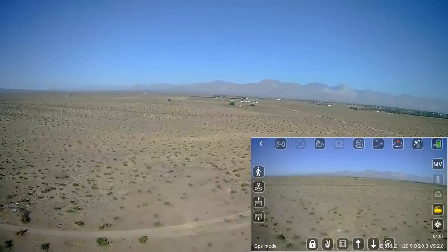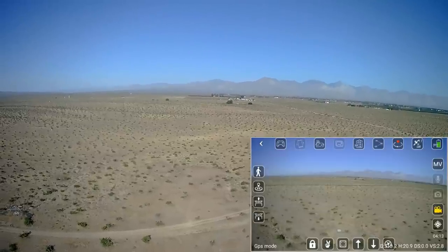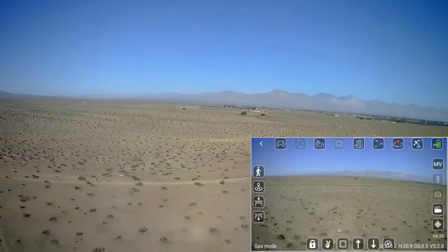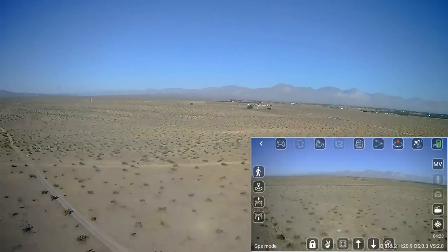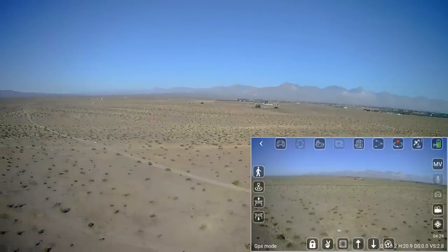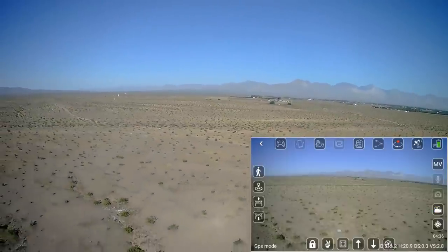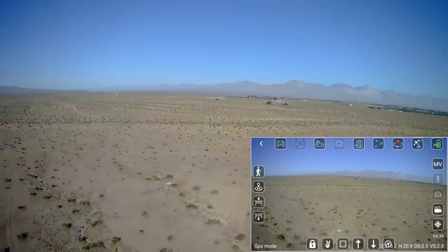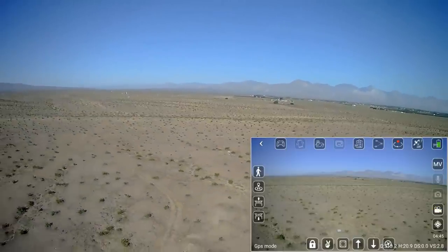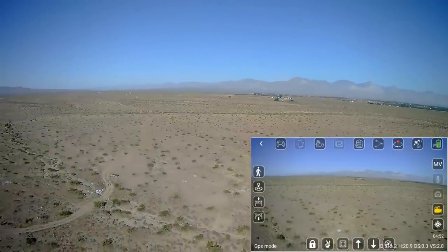Pressing the return-to-home button now. Let's see if the numbers start decreasing — they are: 630, 620, so it's coming back. I stopped going out because I was going to lose sight of it. The FPV screen is frozen, so I did lose FPV reception somewhere out there — we'll find out the exact distance in post-production. Let's see how accurate the return to home and landing is from close to 700 meters.